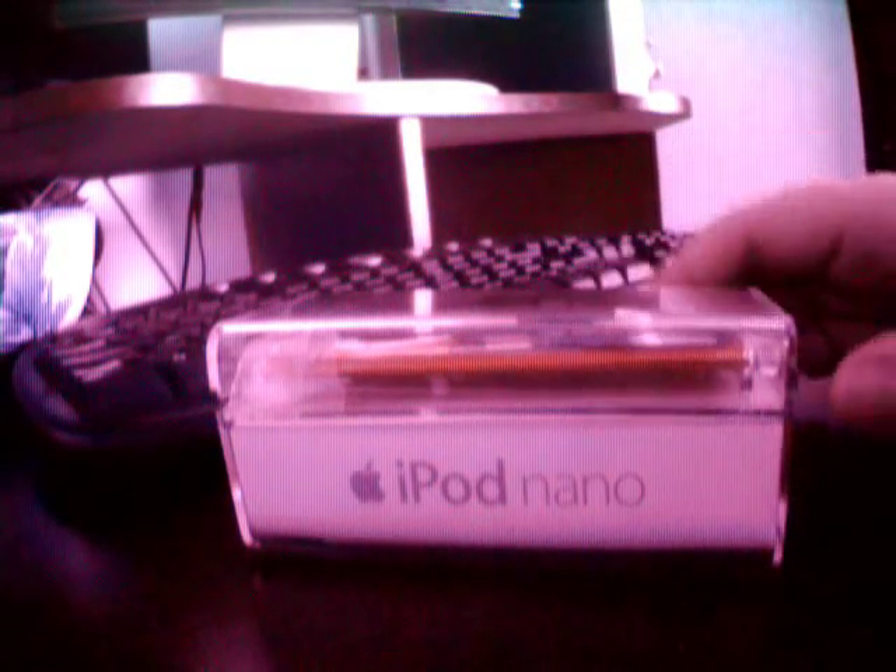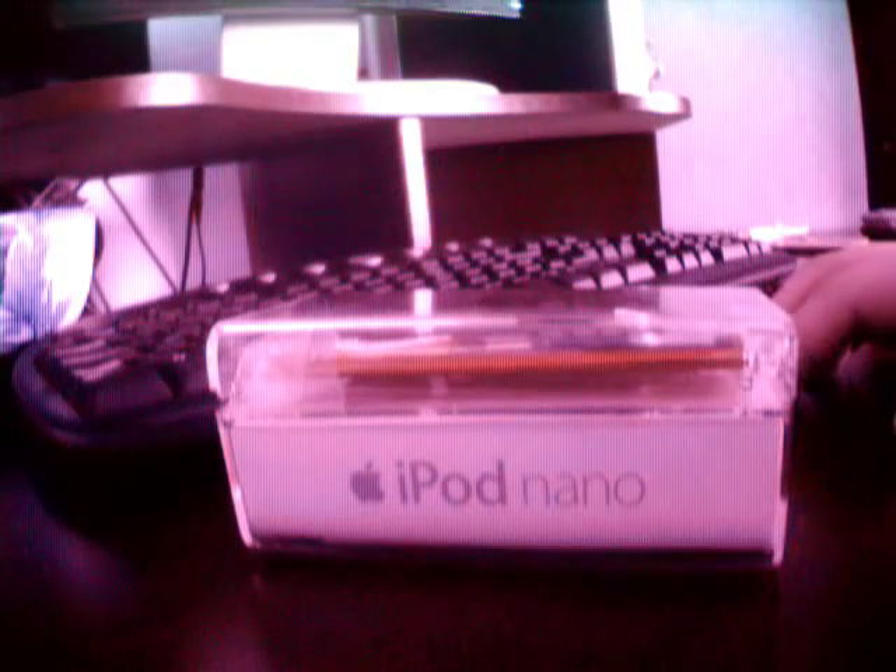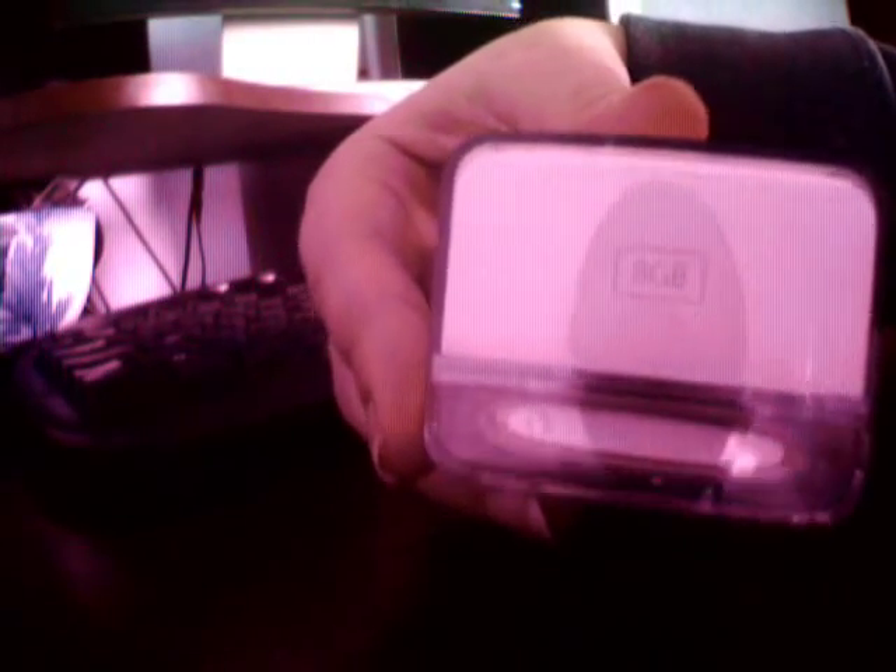Hi everyone, madmonkeyforever here, and today I'm going to be unboxing my brand new iPod nano — the fifth generation. I think it was released sometime this year. It's a very nice pink, wafer thin, and it's eight gigabytes — yes, eight — which is about two thousand songs. That's a great update from my iPod nano third generation.